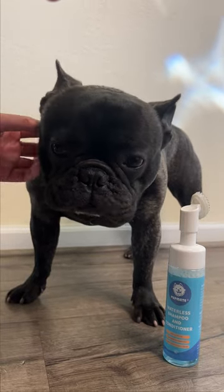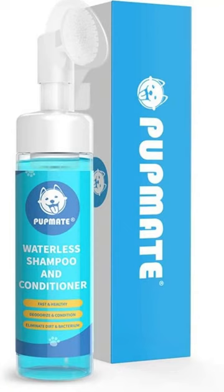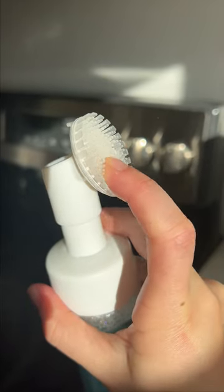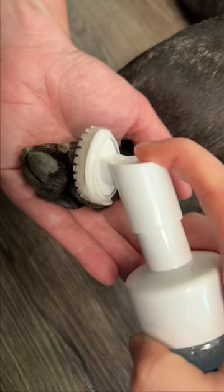Hey everyone, it's time for a pawsome review. Today I'm sharing my experience with the portable dog paw cleaner, tested and approved by my adorable companion Bruno. This nifty little device effectively cleans his paws, preventing any muddy mess from spreading in the house.